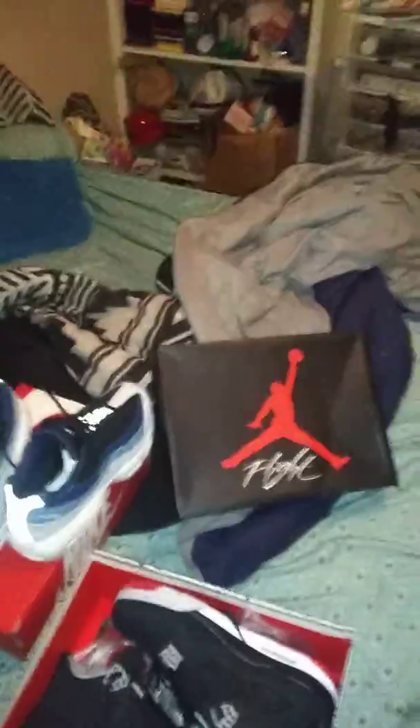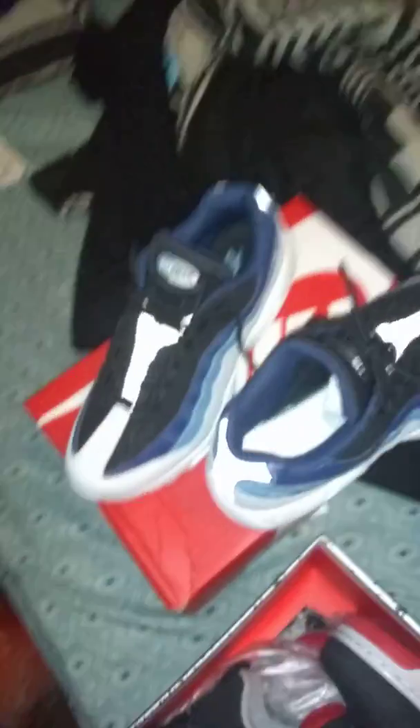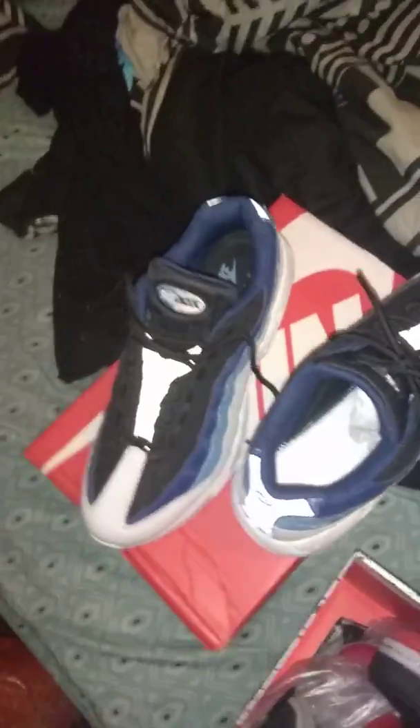Sign on out. T-Dot. Hot kicks, fire kicks. Perfect. Retro force, black cement. Super Max, basically authentic. Air Max 95 Noisy Aqua.